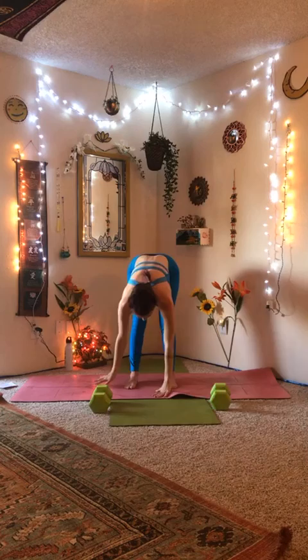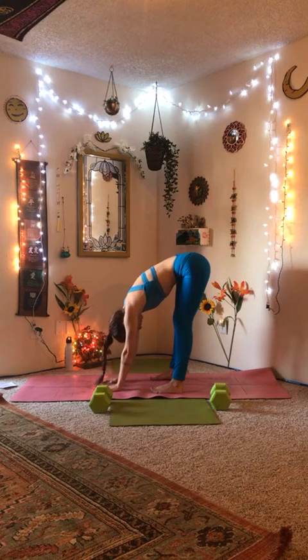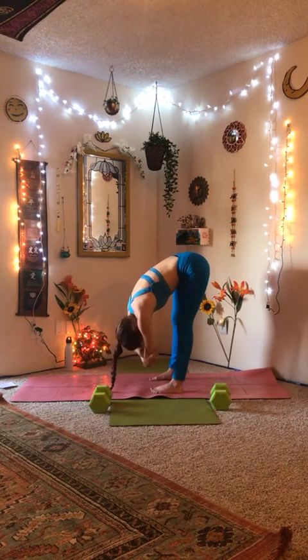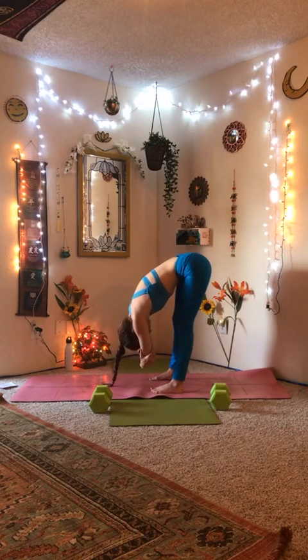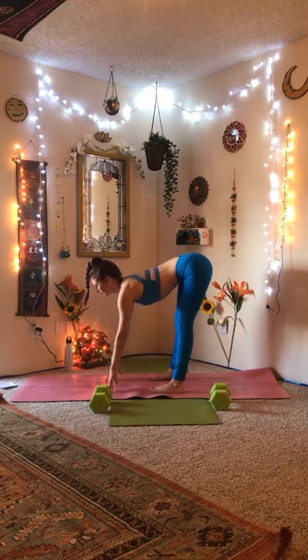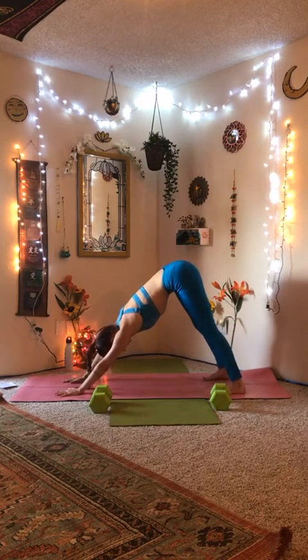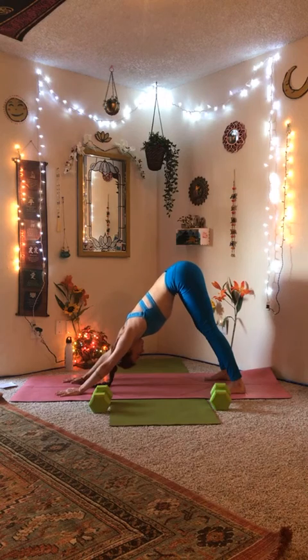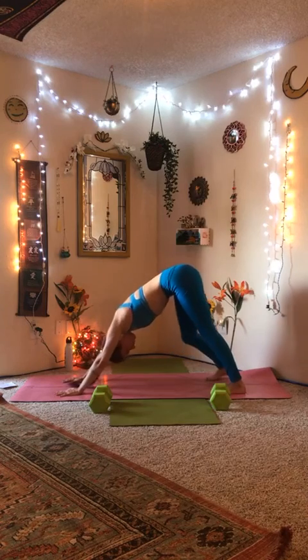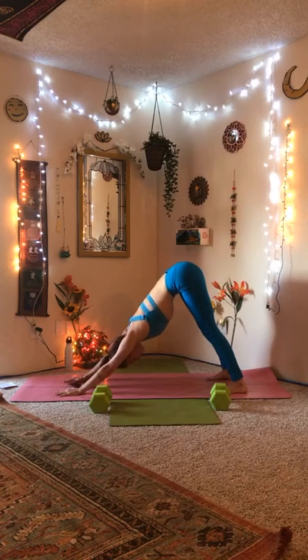Inhale, arms come overhead. Exhale, forward fold Uttanasana. It's our first forward fold of the practice, so feel free to grab by their elbow, bend the knees. Take what you need. On your next breath, walk it out to Downward Facing Dog, Adho Mukha Svanasana. Deep breaths here, taking what you need, either moving organically or finding stillness.